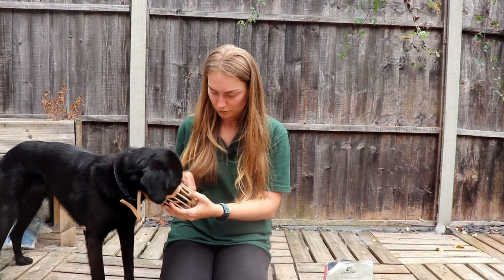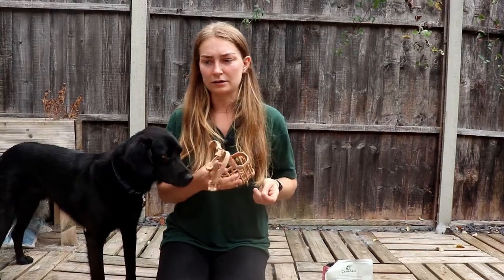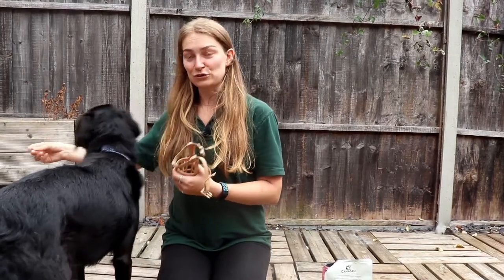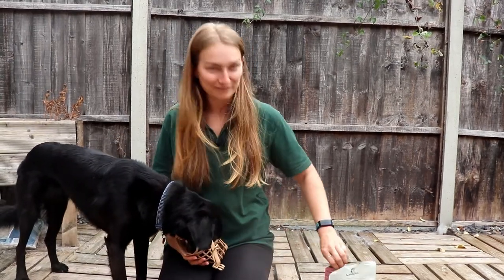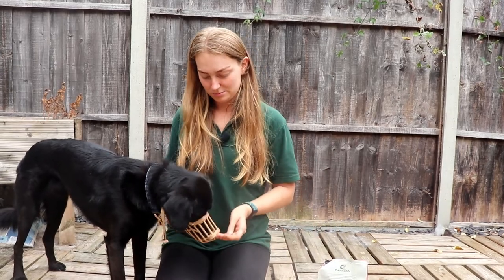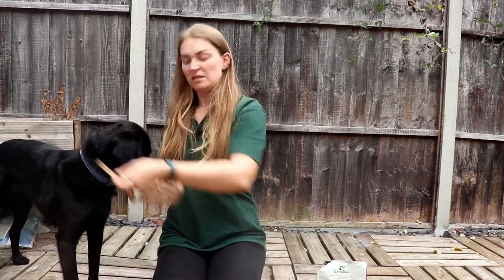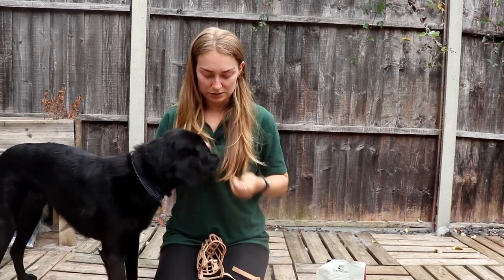Muzzle. What you want them to do is hold their head in the muzzle for longer periods of time. First of all you might literally just be going — they get the treat and take their head out. And then you're going to start delaying the time until you give the treat. So I might say 'muzzle' and then give the treat — he's voluntarily holding his nose in the muzzle for a bit longer. Then one time when they're comfortable with that, just clip it on and then take it off again. The more you do it, the more the dog is going to think the muzzle's a good thing.